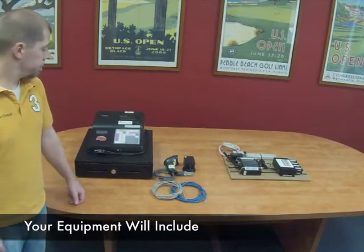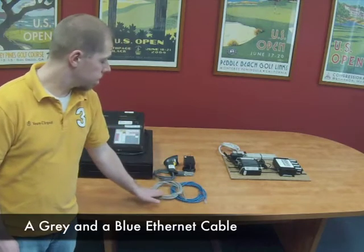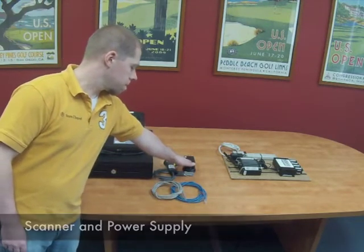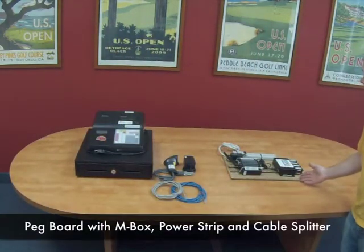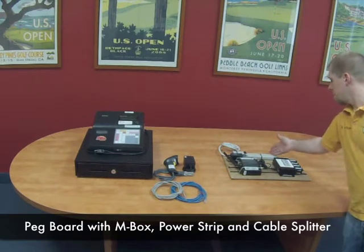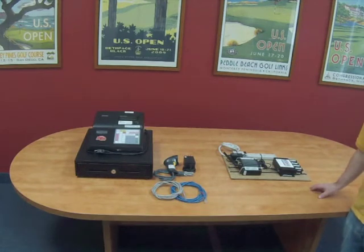Inside each tub you will find the register itself, two Ethernet cables — one gray and one blue — a barcode scanner, and a scanner power supply. In each container labeled register one you will also find a pegboard with the M-Box, power strip, and either a four or eight-way cable splitter depending on how many registers you will be connecting to the M-Box.